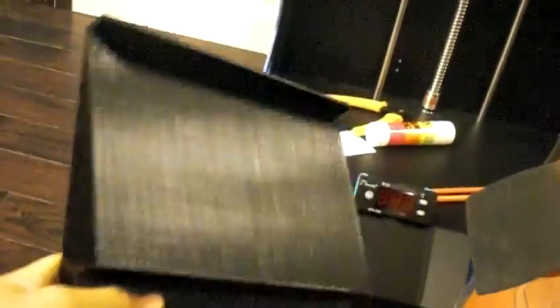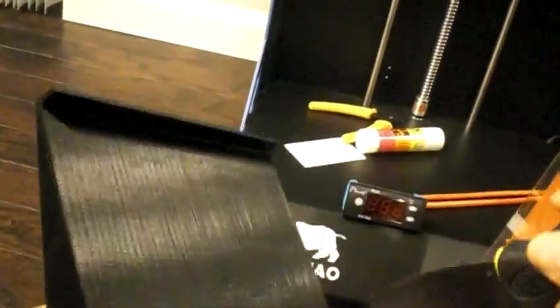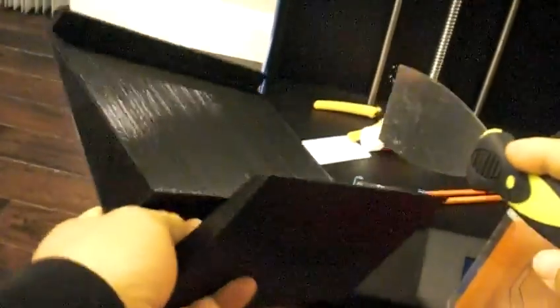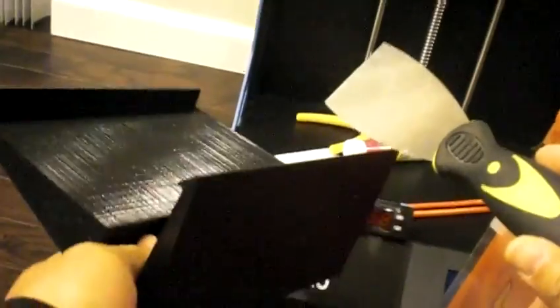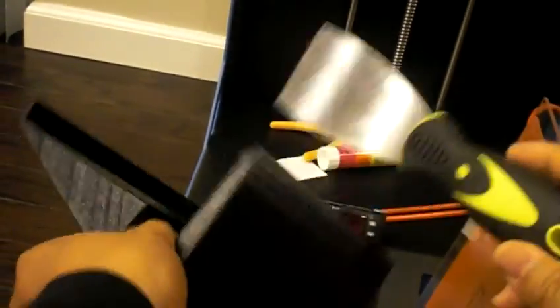The print quality is really consistent and I love it. This is actually the lowest quality setting I chose because I wanted faster print speed, but it still looks really good.